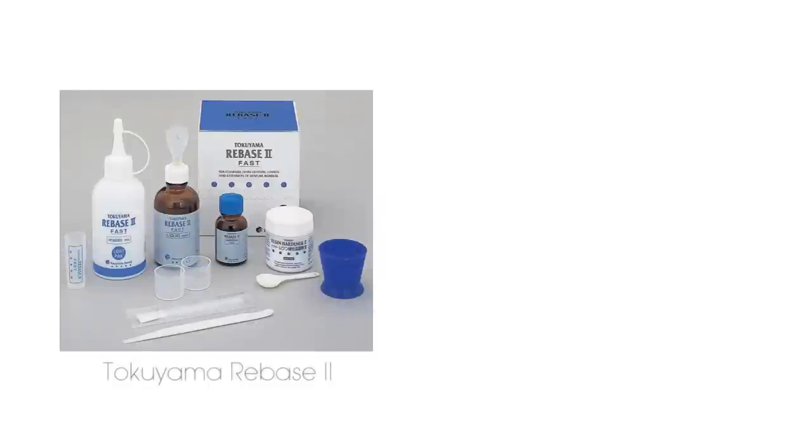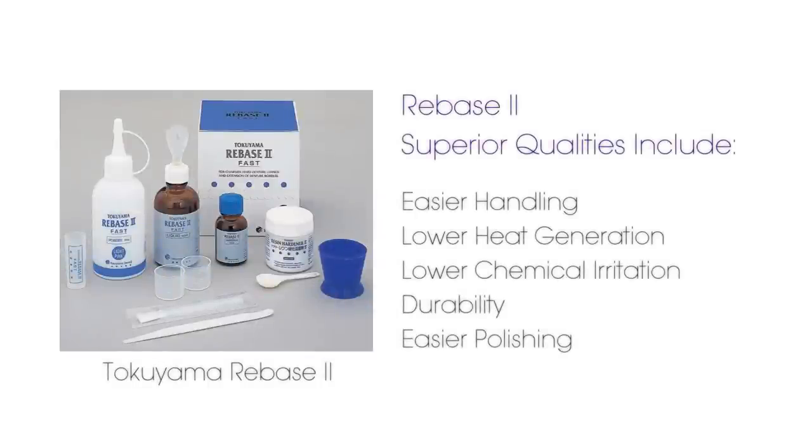The other product is Tokuyama's ReBase 2, which is a chairside hard denture reline material. ReBase 2 is indicated for hard denture relines and partial denture repairs, and offers very easy handling, low heat generation, allows for in-the-mouth curing, and good polishability.